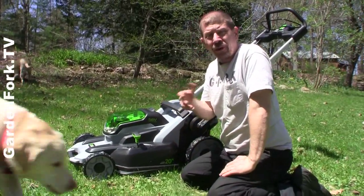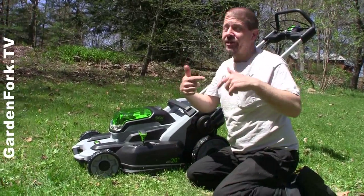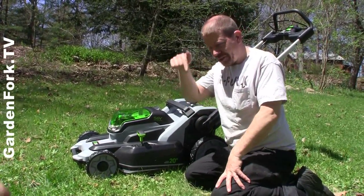Hey everyone, I'm Eric. Welcome to Garden Fork. Real quick, this video is sponsored by Home Depot. All the opinions are mine. More info about that is in the text below.